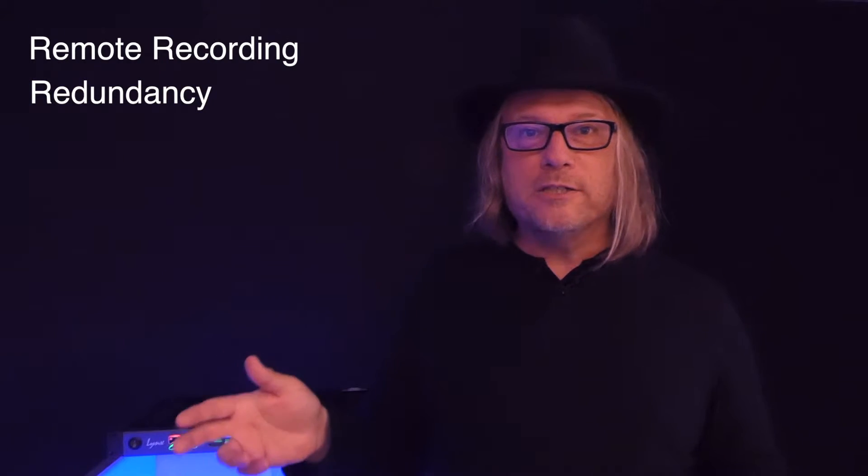For instance, remote recording is a real obvious one. You just want to record something and just bring this along instead of a computer and record directly to it. That's a good one. It's also very useful for redundancy. So you're recording a band, it's mission critical — if anything crashes, you're dead meat.